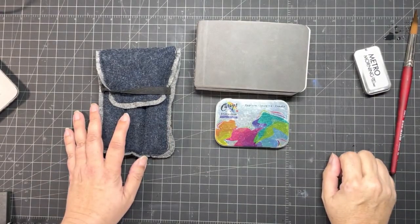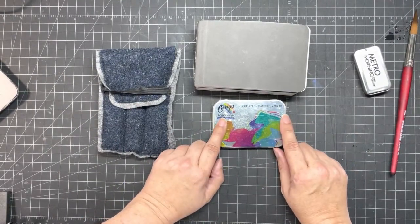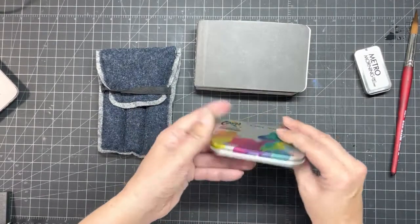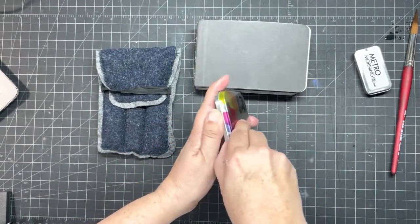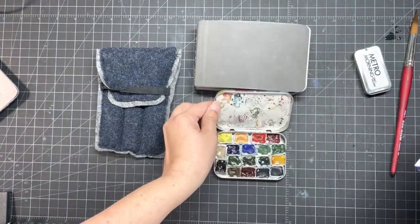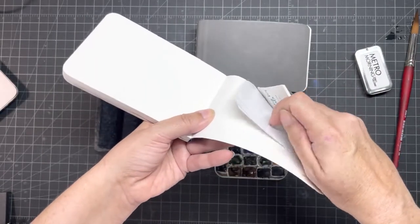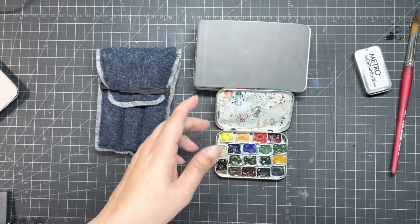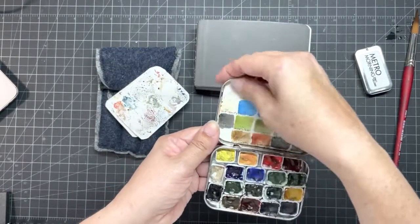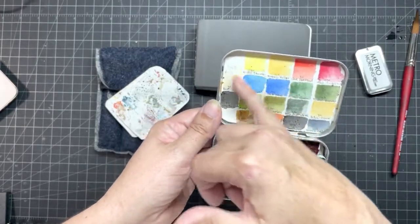I've been using this palette a lot all summer and into autumn. Inside I have little paper palettes — I bought palette sheets for oil painting but they work well here. I keep new ones in the back of my sketchbook to replace them. There's also a little card of all the colors I have, and you can see the buff titanium has had a lot of use.